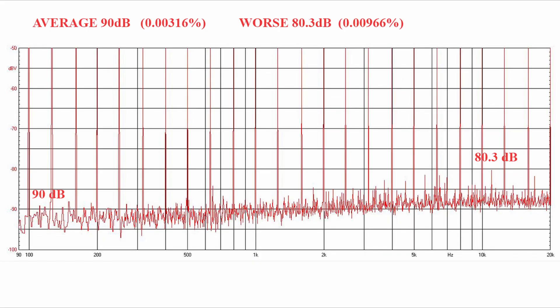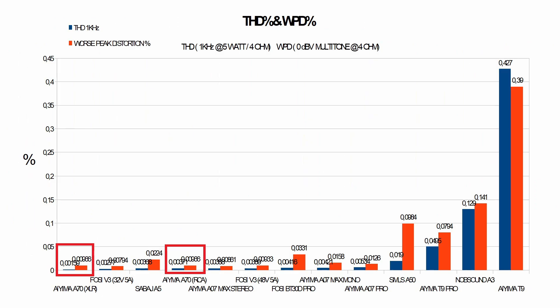I also analyzed the intermodulation distortion, applying many sinusoids to the amplifier and detecting the total distortion generated. We get a distortion plus noise average of 90 dB from the fundamental and a worst-case distortion at 80.3 dB from the fundamental — an excellent result. The graph is the same using unbalanced or balanced input. Inserting this amplifier into the distortion ranking of all amplifiers I have tested, it ranks first with the balanced input and fourth with the analog input. Truly excellent.